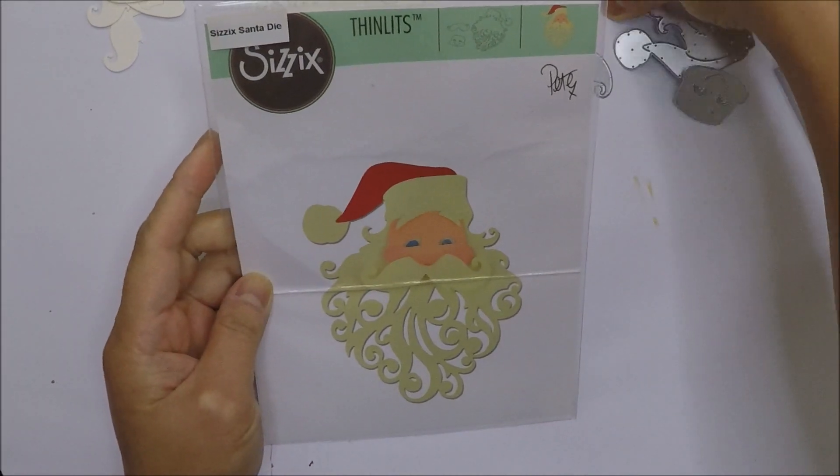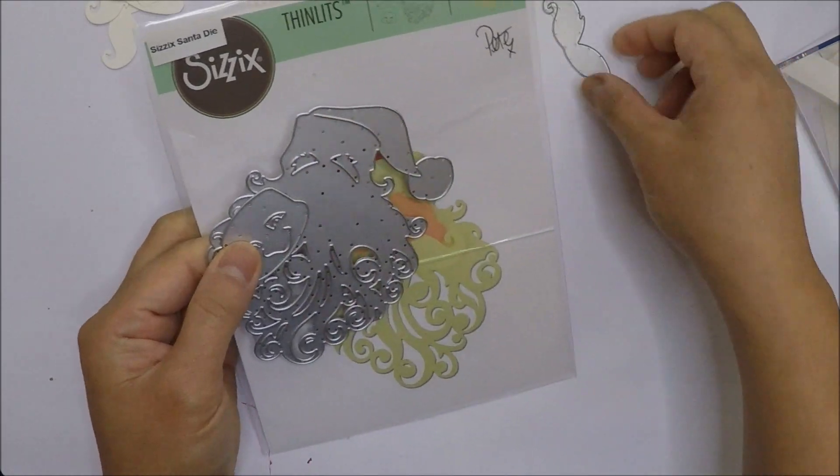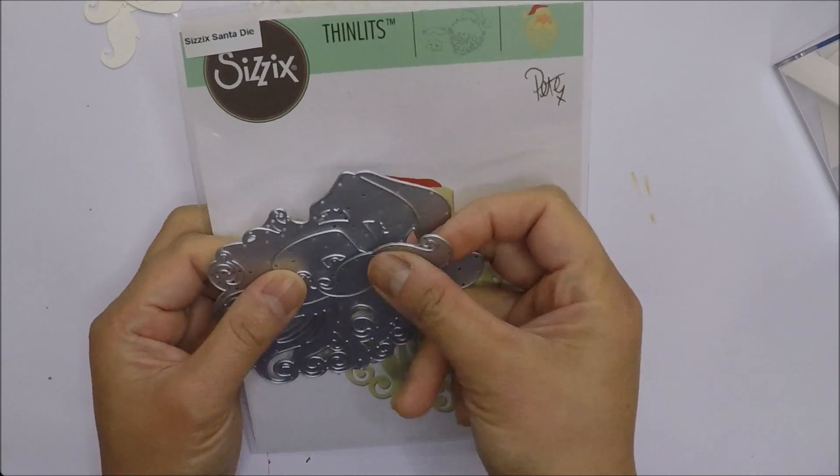I used this Santa die set from Sizzix. My friend Gigi gifted me this die set a few years ago, so thank you again G.